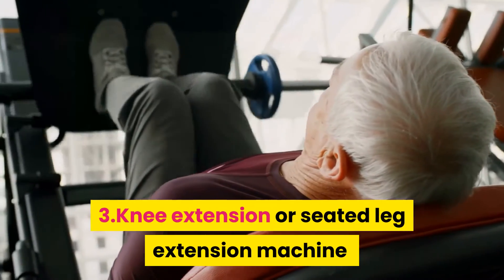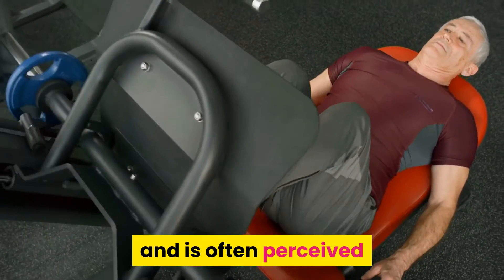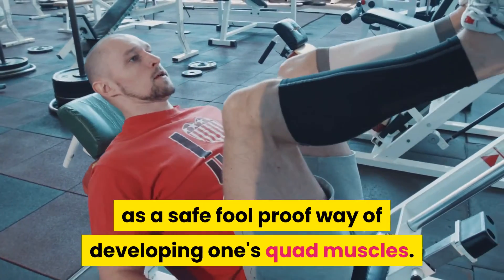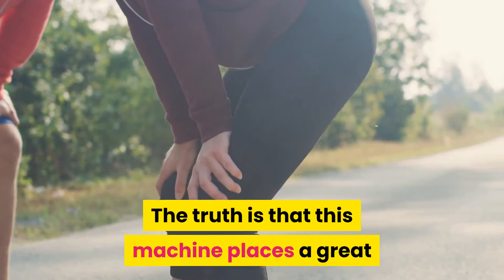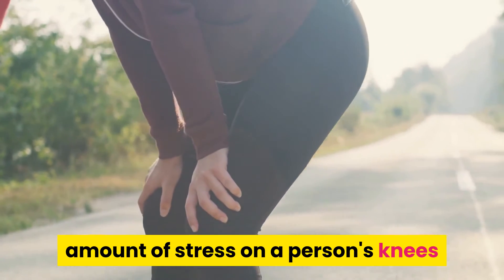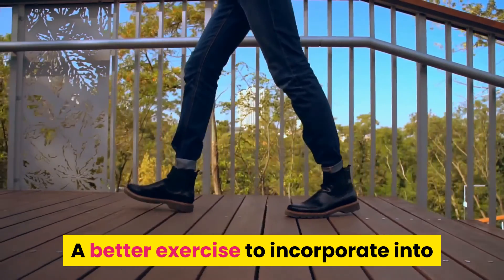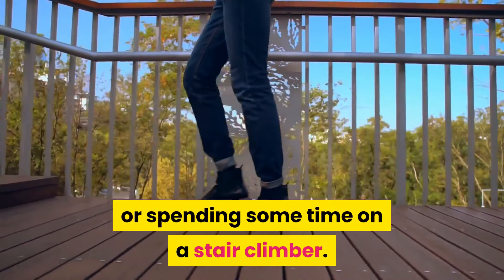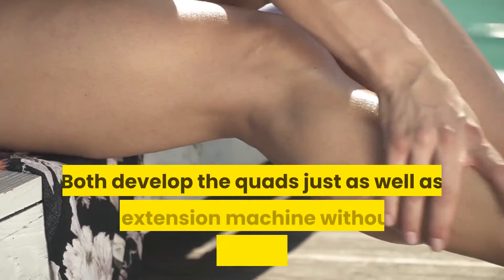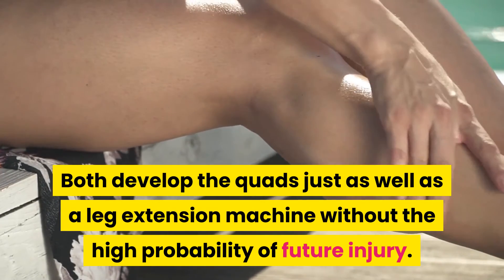Knee extension or seated leg extension machine: This machine is a regular piece of equipment in many gyms and is often perceived as a safe, foolproof way of developing one's quad muscles. The truth is that this machine places a great amount of stress on a person's knees and may lead to issues later on in life. A better exercise to incorporate is squats or spending some time on a stair climber. Both develop the quads just as well without the high probability of future injury.